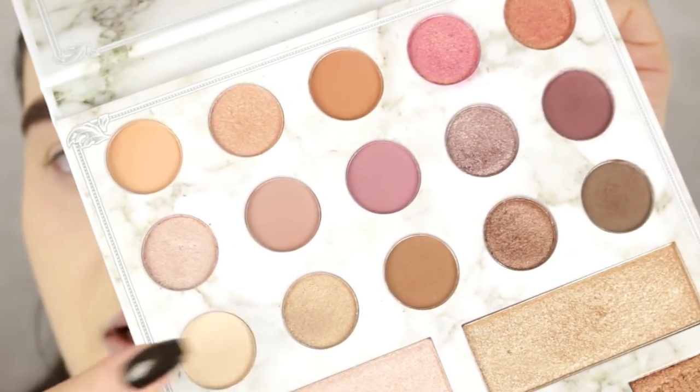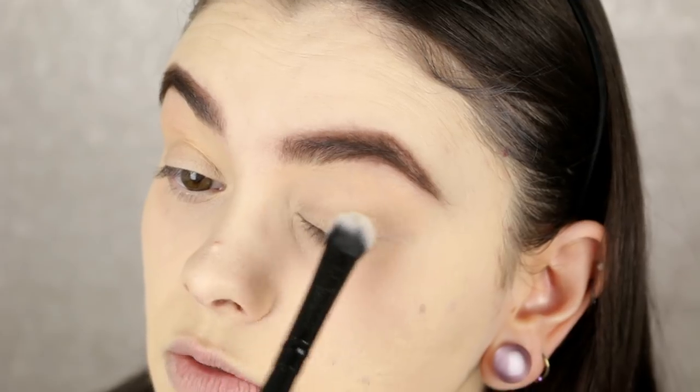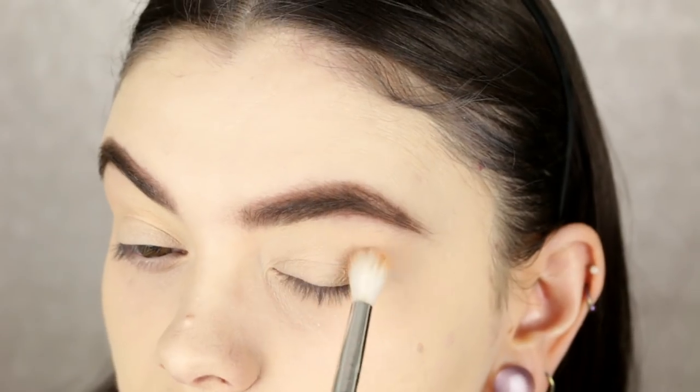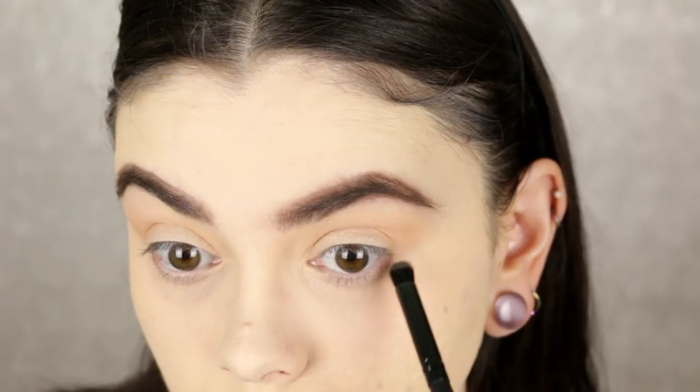Alright, let's get started. I already primed my eyes, so I'm taking the matte nude shade — the lightest shade in the palette — on a fluffy brush. I usually do a voiceover because I get distracted too easily, so we'll see how this goes. I'm just going to pat this all over my lid and up to the brow. Next I'm taking this matte orangey nude shade and going back and forth in the crease as my transition color, then applying that same color to the lower lash line.